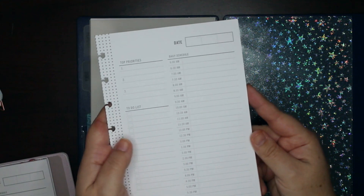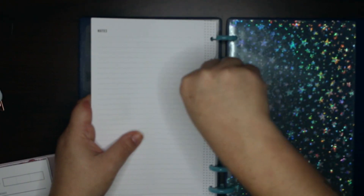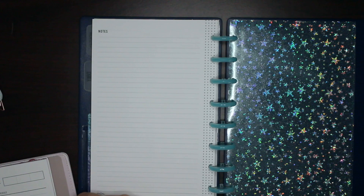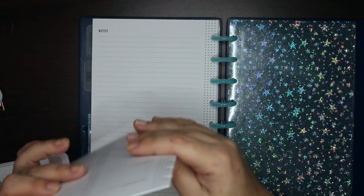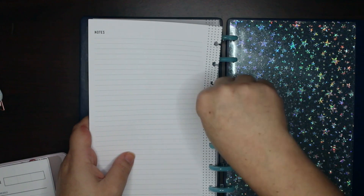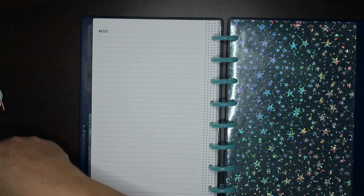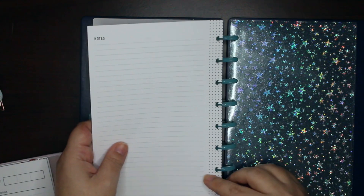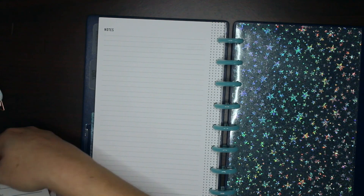These are my dailies and they are from Tulle. I know Cloth and Paper has something very similar, and a couple of other shops do too. I like the Tulle ones because I can just drive to Office Depot and pick them up, use a coupon, get more than you would from Cloth and Paper, they're cheaper, and the paper handles fun pens beautifully.